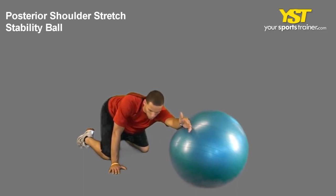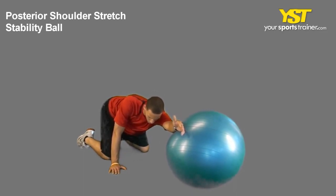While kneeling with your Swiss ball in front of you, place the back of your hand on the stability ball. Keep your other hand on the floor.